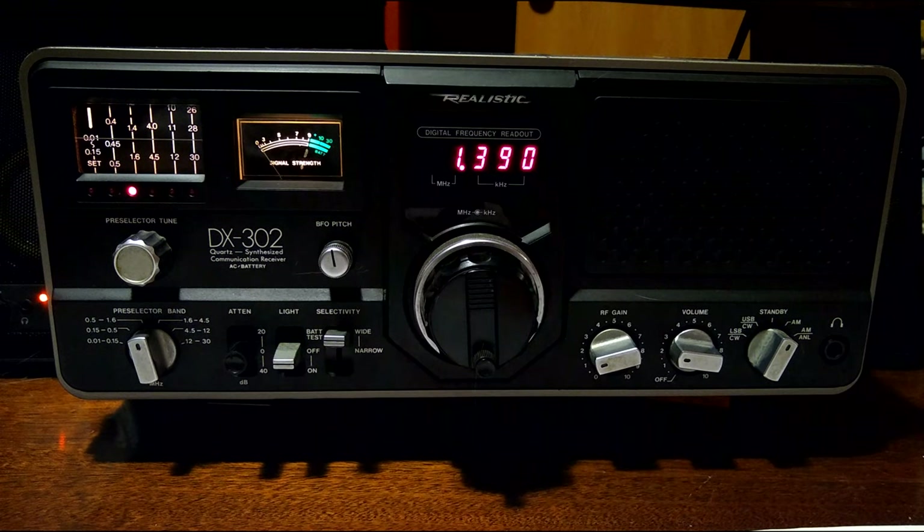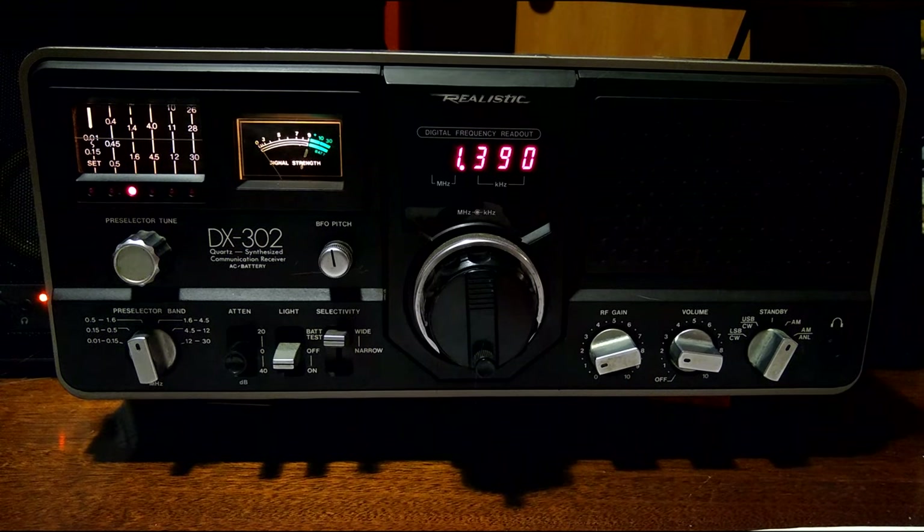It sounds decent with the built-in speaker, considering it's 30 or 40 years old now. It looks like a piece of art and it's built like a tank. And on top of all that, it receives extremely well. So I'm going to start right here and show you some of the features and functions. I'll go through some of the channel bands — I know we can pick up lots of stations, so let's go through it.